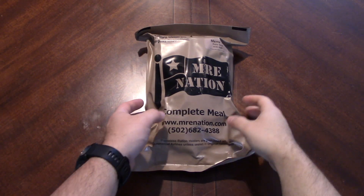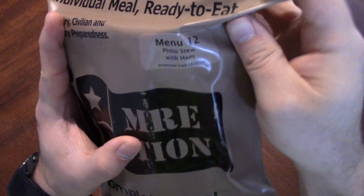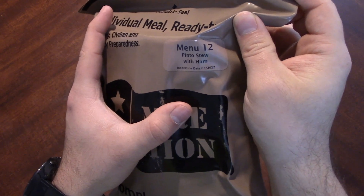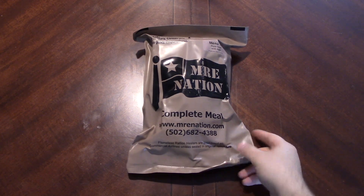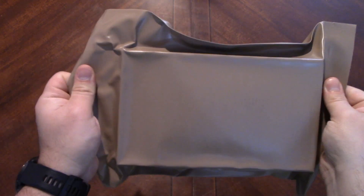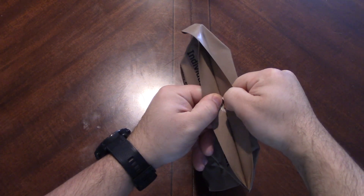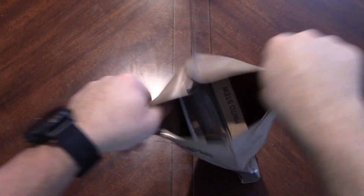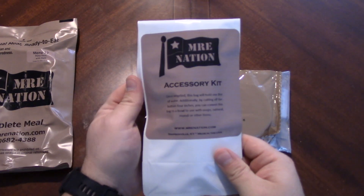Hey everybody, welcome back. We're going to take a look at another MRE Nation ration. We have menu number 12, pinto stew with ham. I'm actually surprised I haven't had this one yet - it just kind of slipped down to the bottom of the chest. Very well packed - look at that. There was actually a little hiss off of that when I opened it, which is crazy.